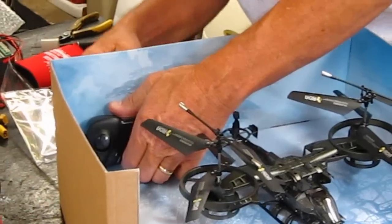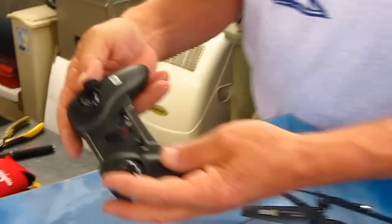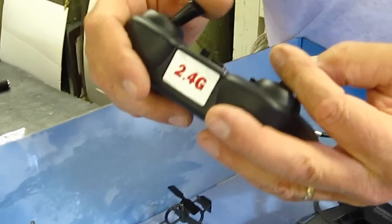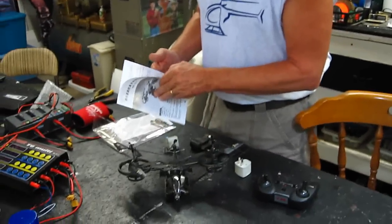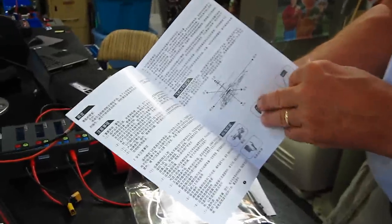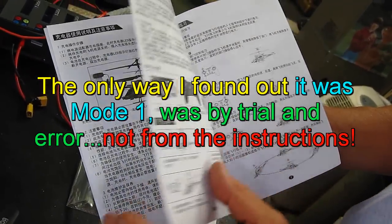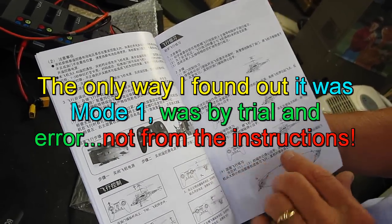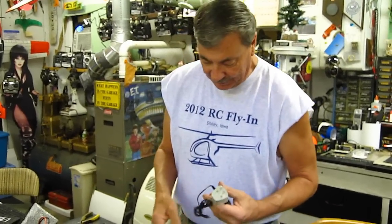How's this come out? Okay, here's the transmitter — 2.4 gigahertz. That's got a neat feel to it. Bob's assisting me here. That's Wild Bob's RC and we're opening up the Avatar. I don't know if you can see this entire book of instructions here. I'm having just a difficult time reading it.